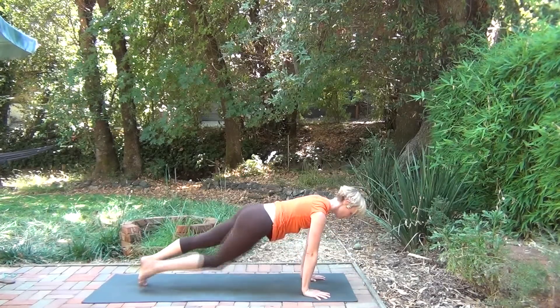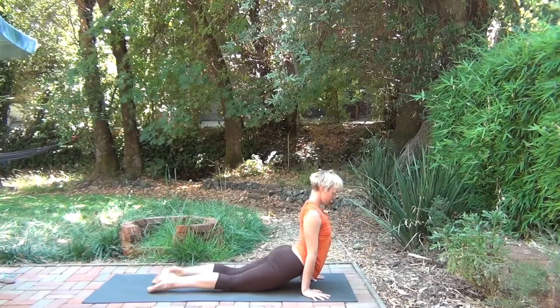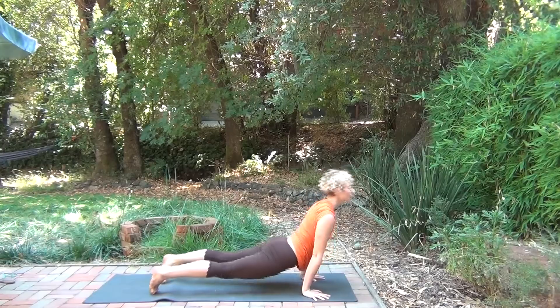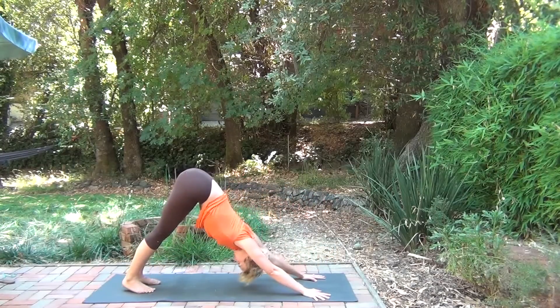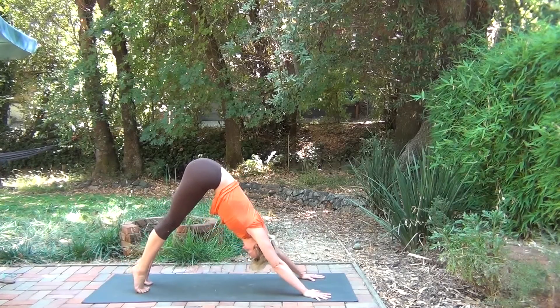Use the inhale to come up nice and slow, and step back into plank. You can go through chaturanga, or just onto your belly. Cobra or upward dog. Push back — downward dog. A couple breaths here.